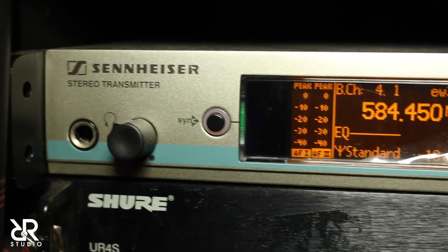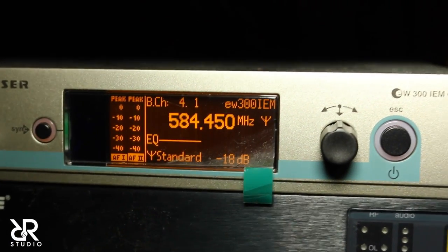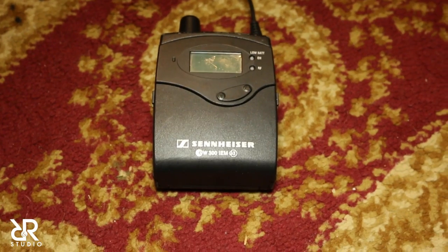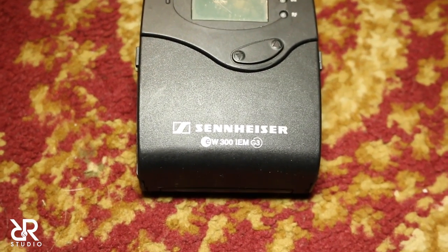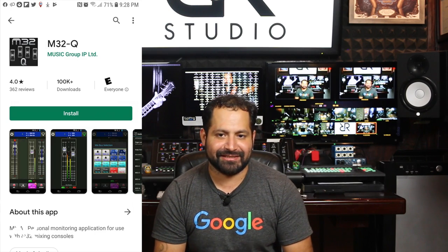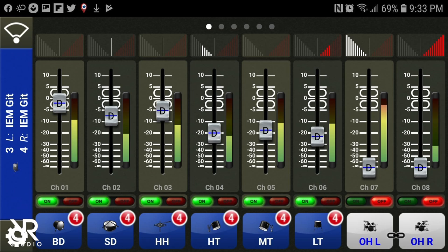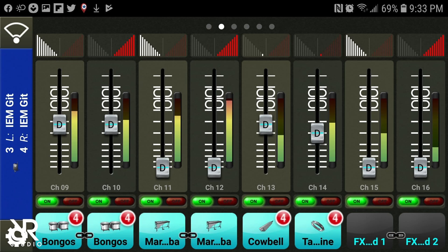The 9th stereo in-ear mix runs into a wireless Sennheiser stereo transmitter for wireless monitoring. All of these independent audio mixes can be controlled by the engineer in session, or also by the band member directly by downloading the M32 QMix app, which is actually suggested. That way everybody can have control of their own mix and can change it at their own discretion without affecting anybody else's mixes whenever they want to.